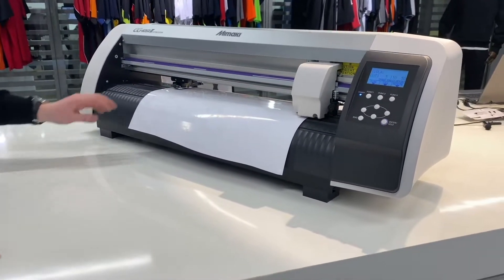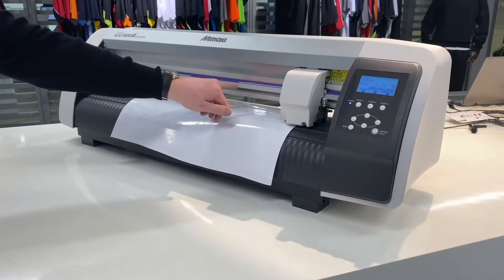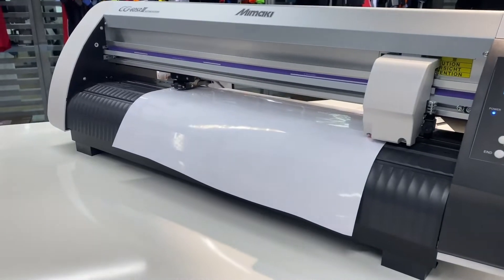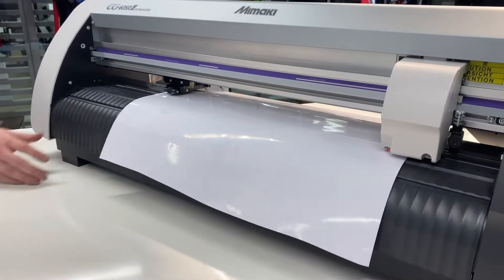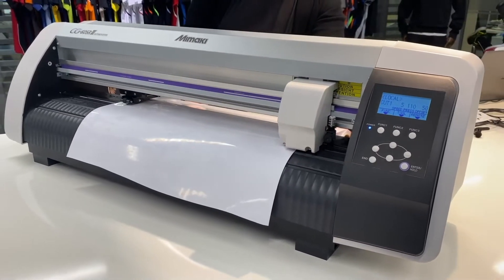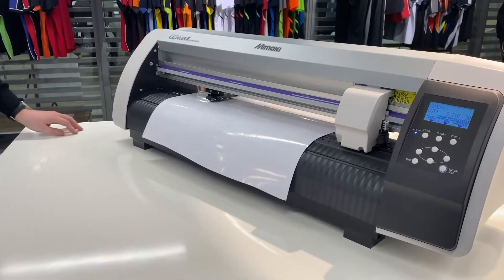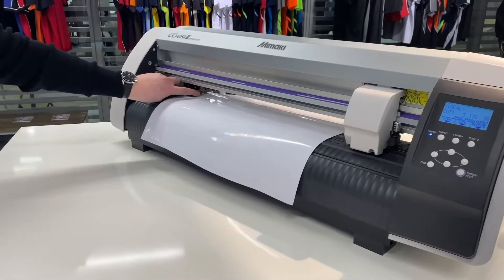At this point we just need to make sure your pinch rollers are aligned with the white sections on this purple bar here. Doubly make sure that your vinyl is definitely loaded correctly. In order to move it, you can move the entire back of the rollers until the vinyl is in the correct position.